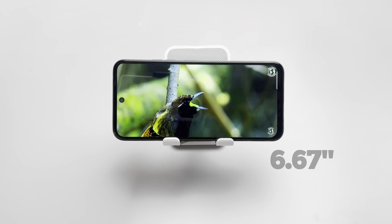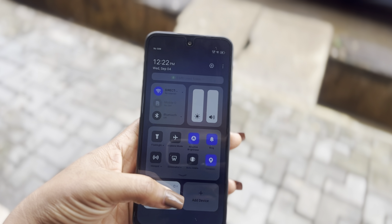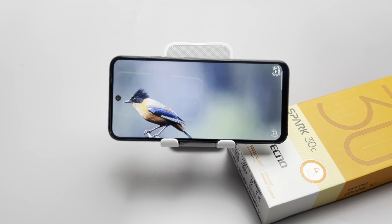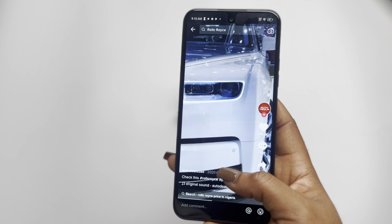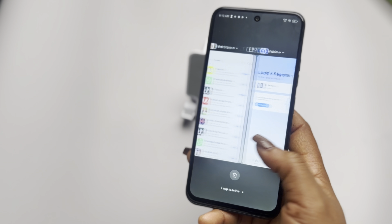Now, to the display — let's talk screen resolution. We are looking at a 6.67-inch 720p punch hole LCD with a 120Hz refresh rate. The colors it displays are okay for an entry-level device, and it gets bright enough for outdoor use. Is it going to blow your mind? Probably not — but don't forget this is an entry-level and budget device, so you just have to keep your expectations low. But for scrolling through social media, watching a few videos on YouTube, and binge-watching your favorite shows, it does the job.